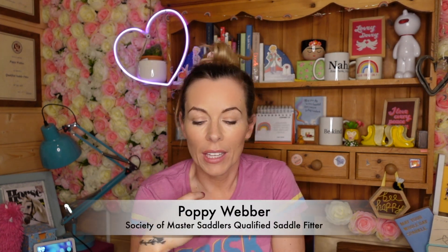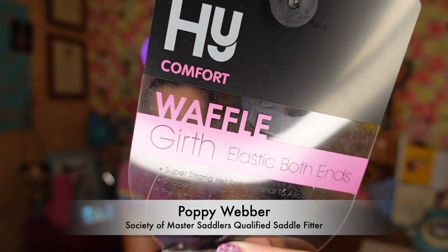Hello and welcome back to Sunday Spotlight. This week we are focusing in on the HY Comfort Waffle Girth, elastic both sides. If you're looking for a new girth and you've only got a small budget, then sit back, make yourselves a cup of tea and hopefully enjoy.